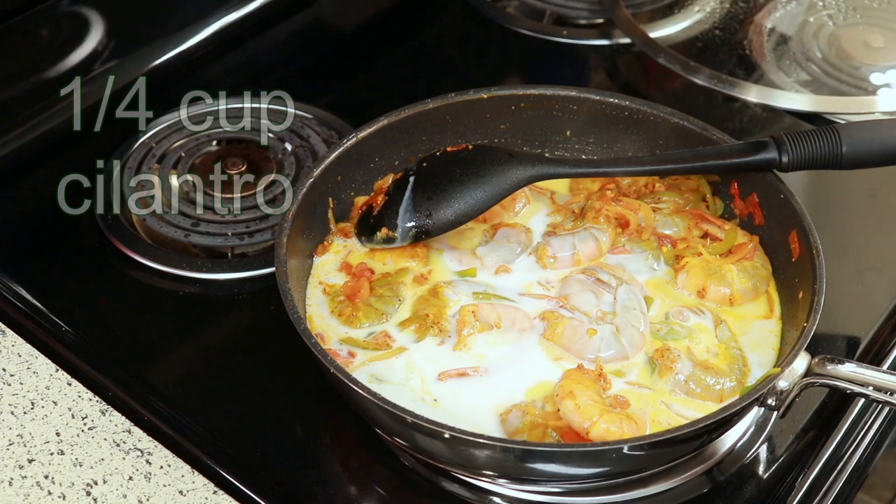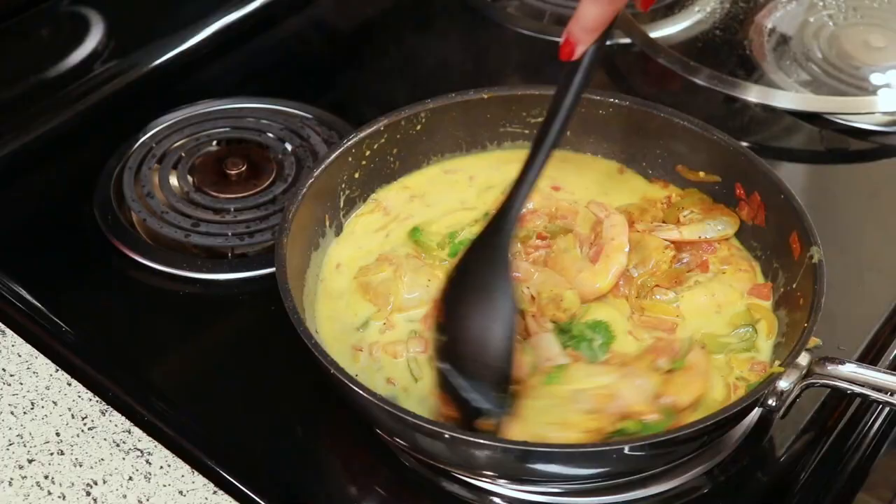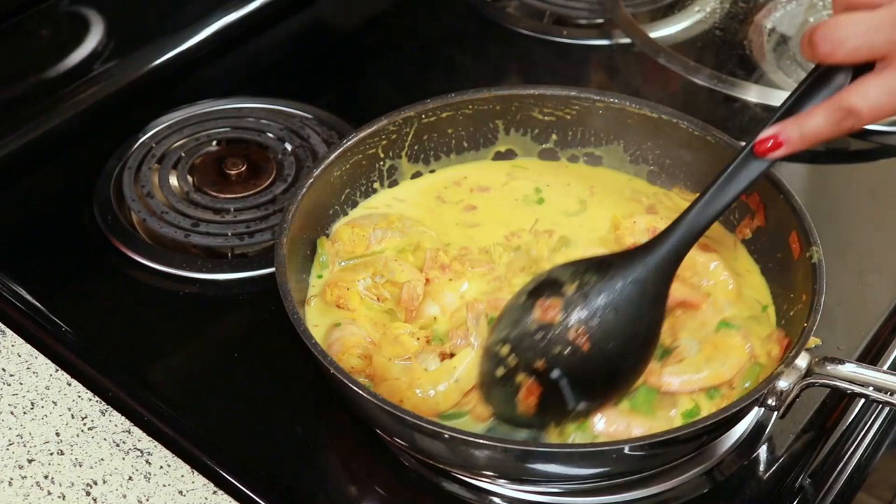The last thing I'm adding is a quarter cup of cilantro. Stir that really well, then cover it and let that cook for three minutes. You don't have to cook this long, because as you know, if you overcook shrimp it's going to get rubbery.